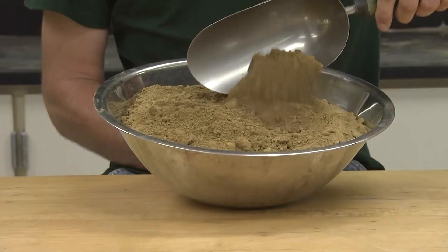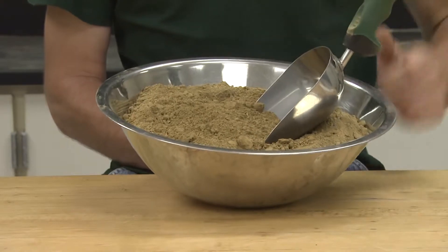The soil that we will be performing the standard Proctor compaction test on is a low plasticity silt obtained from the Mississippi River Valley. The soil has been mechanically pulverized then air dried.